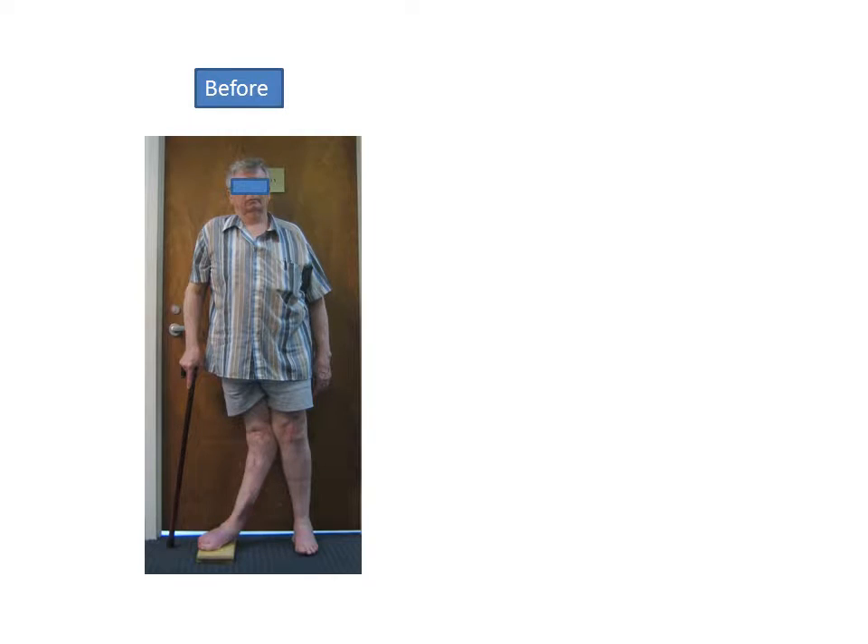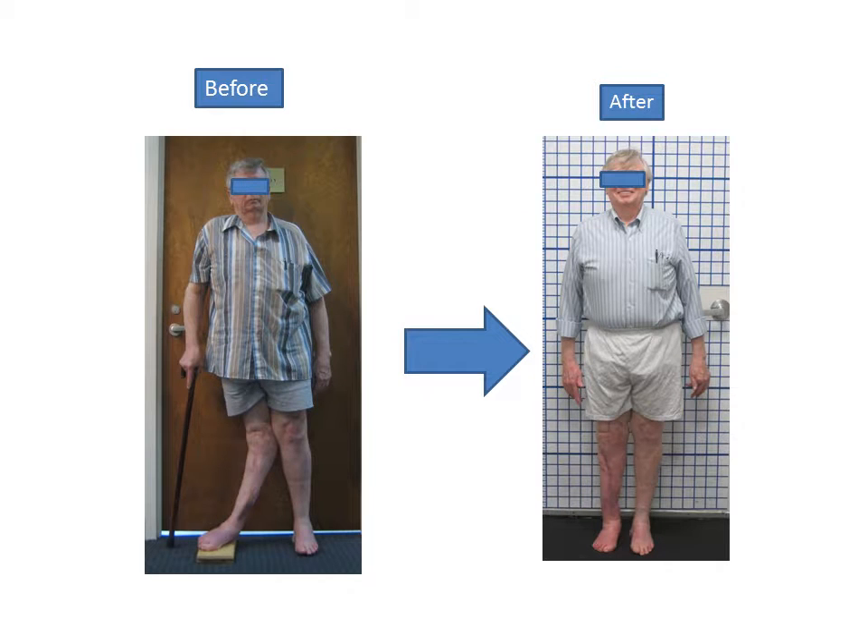So he went from this situation with a lot of pain, difficulty walking, and instability in the knee — and now he's here.